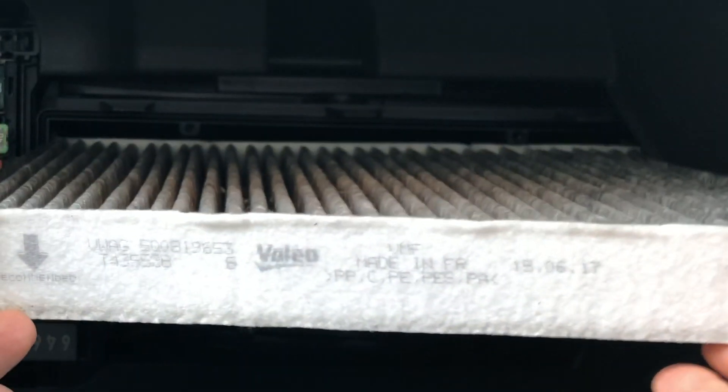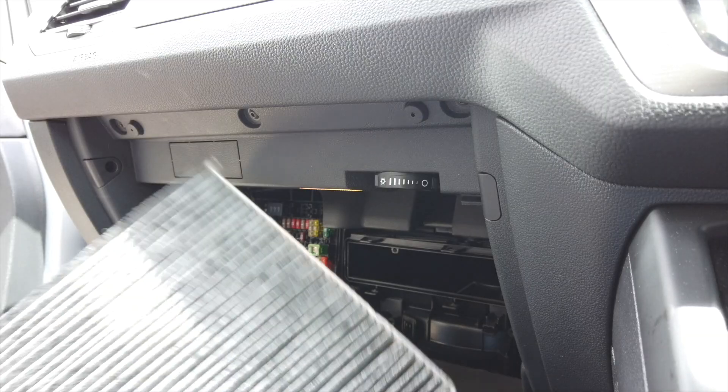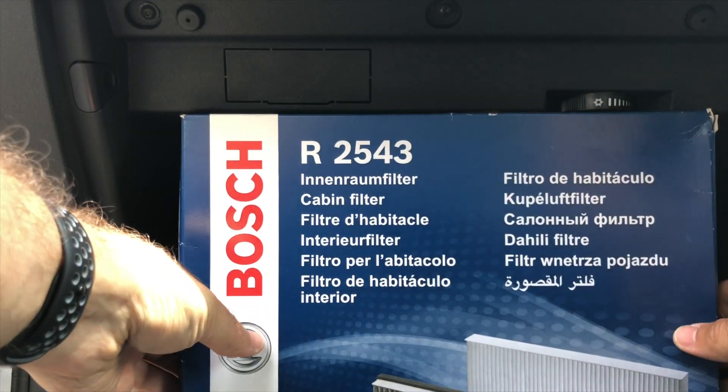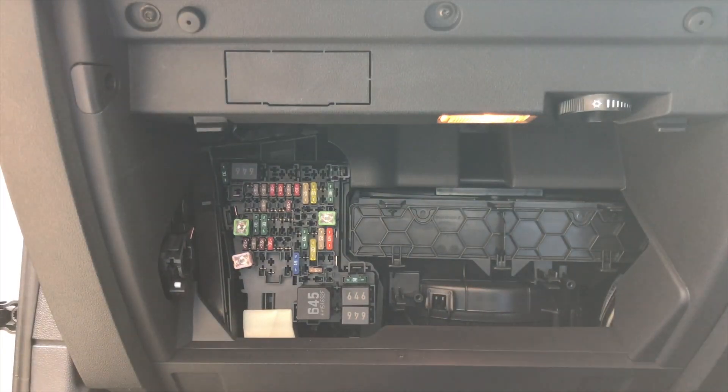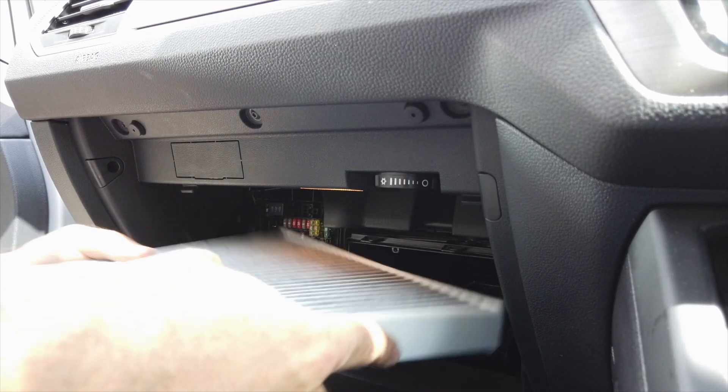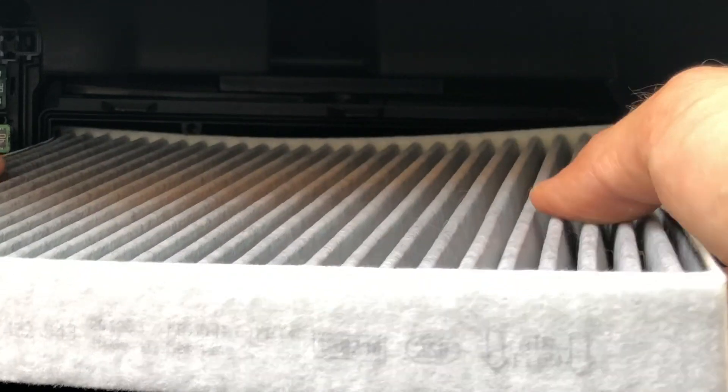Note the direction that the arrow is pointing. My car only had 11,000 miles on it, and already the pollen filter is pretty dirty. Take the replacement one out of the box and install it with the arrow pointing in the same direction. Gently push it in.